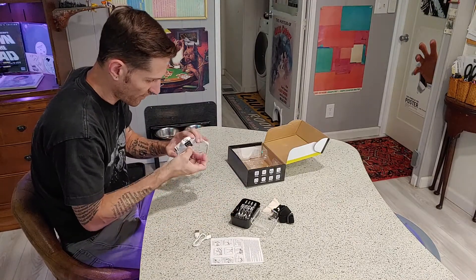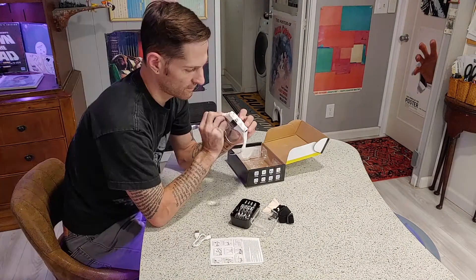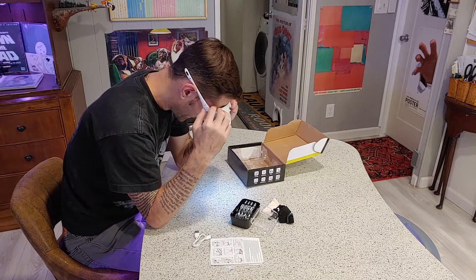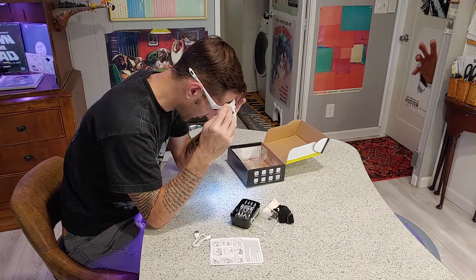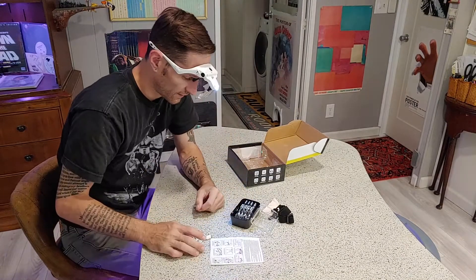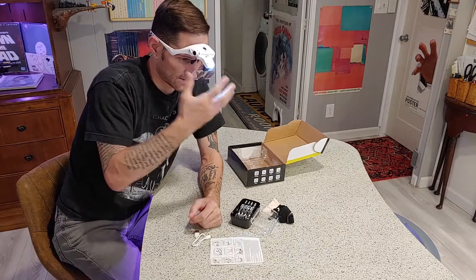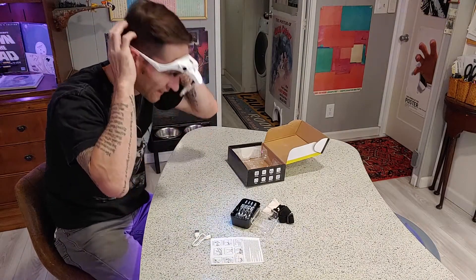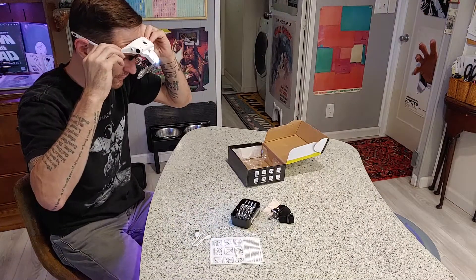Let's go ahead and stick the 1.0 magnification lens in. This is nice. It is totally unobtrusive. With the headband one, I literally feel like it's a strap around my head. This feels much more like wearing a regular pair of glasses. I like this a lot.